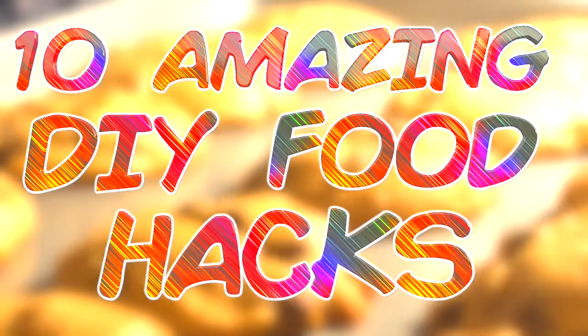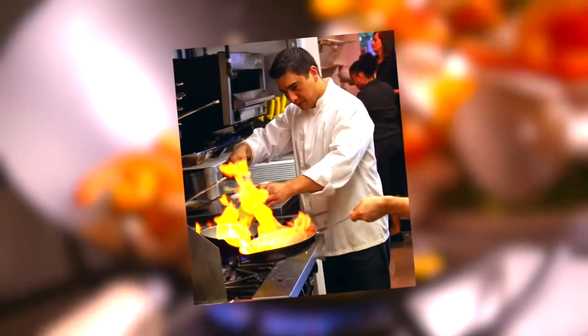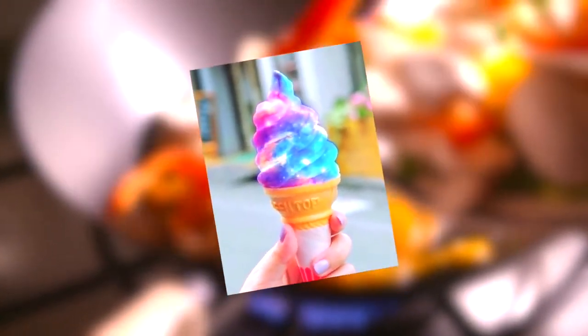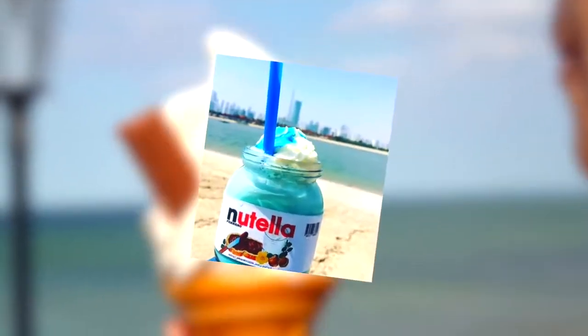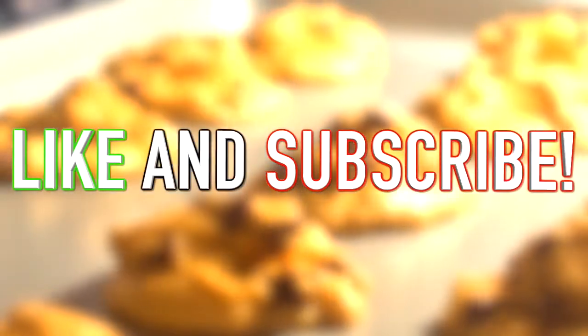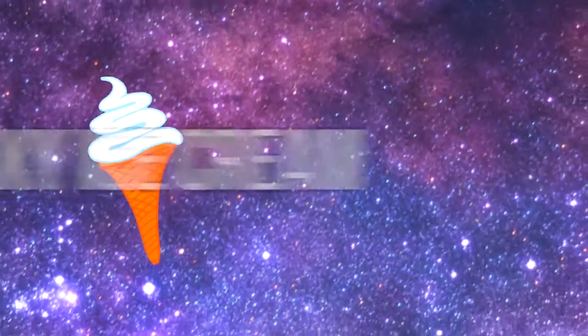Hey guys, what's up, it's Charlie here and today we're going to be looking at 10 amazing DIY food hacks. Not everyone likes cooking but we all like food. These are 10 amazing food creations you can make at home without any cooking skills. They're amazing and look professionally made but can be made by almost anyone, so be sure to like the video, subscribe, and comment.